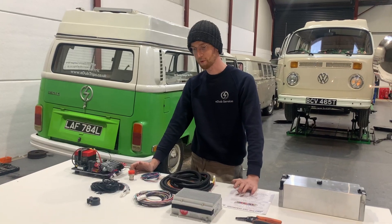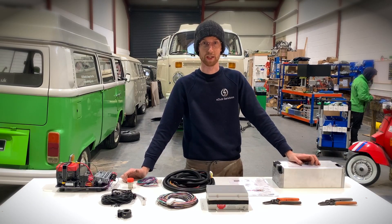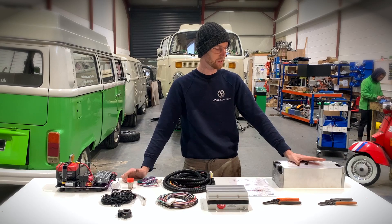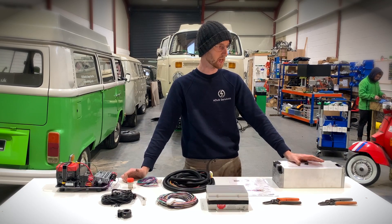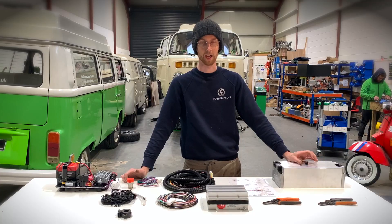One of the things you want to be pairing with this Orion is one of your batteries. This is an LG battery — it's a 2.6 kilowatt hour battery module coming out of a Jaguar I-Pace.